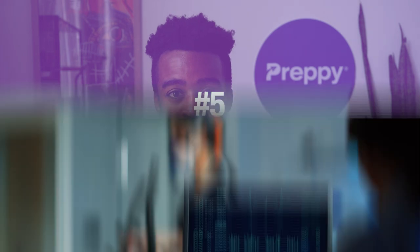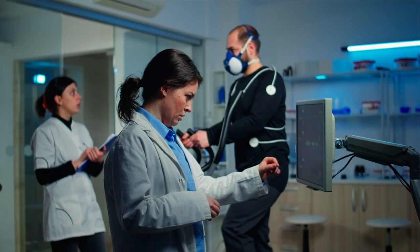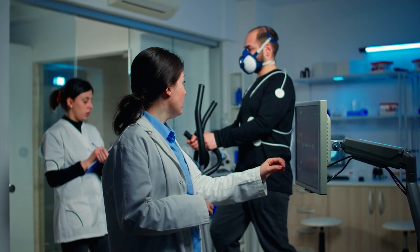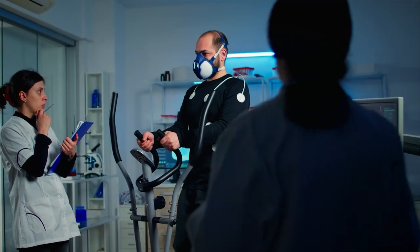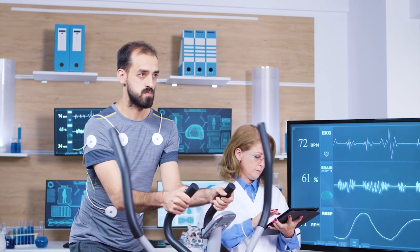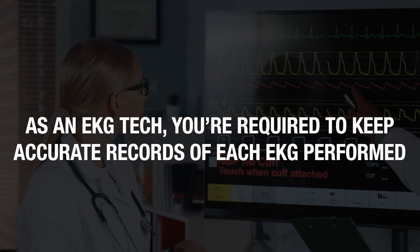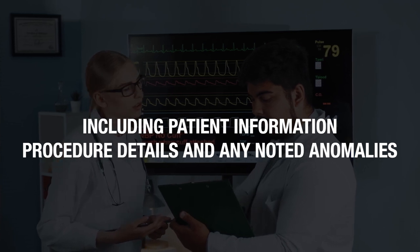Number five, recording data and maintaining patient records. For a successful EKG, data needs to be recorded accurately. This is important because the doctor or physician will learn about a patient's electrical activity based on that very recording. It is imperative that the data is recorded accurately and in accordance with standard practices. Sometimes a patient might have to undergo multiple EKGs within a short duration of time, and in these scenarios you might have to refer to old patient records. As an EKG tech, you are required to keep accurate records of each EKG performed, including patient information, procedure details, and any noted anomalies.